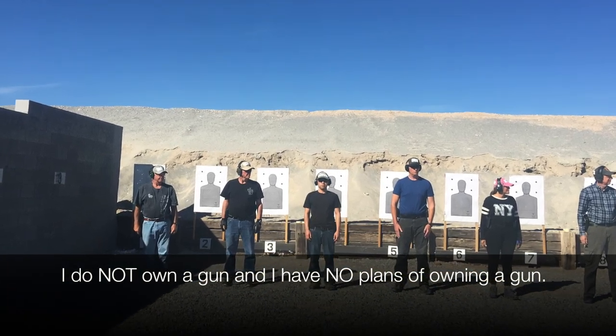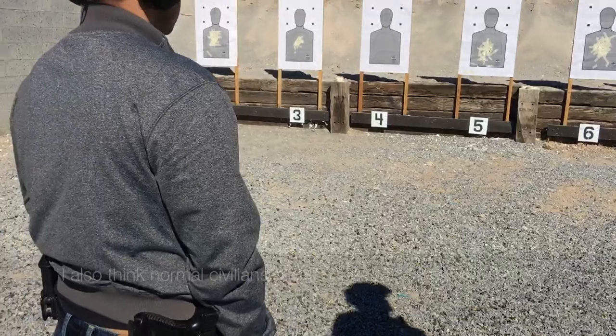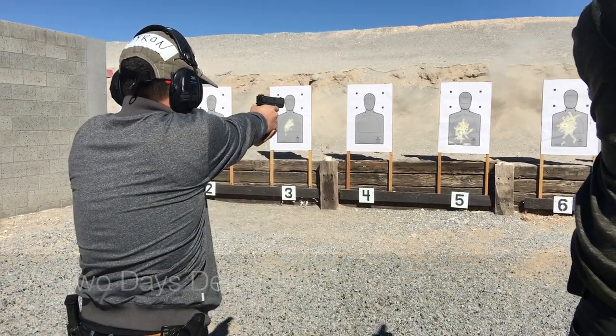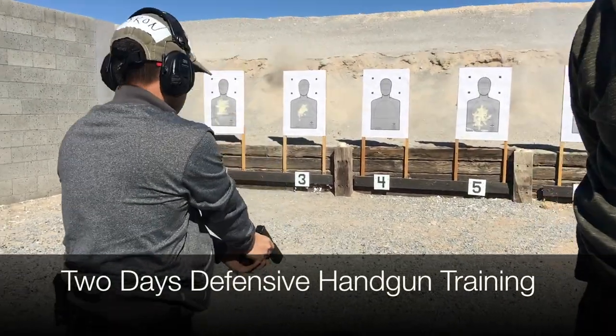I do not own a gun and I have no plans of owning a gun, but I think everyone should be trained to use one. This is a video of two days of defensive handgun training with the Glock 17.